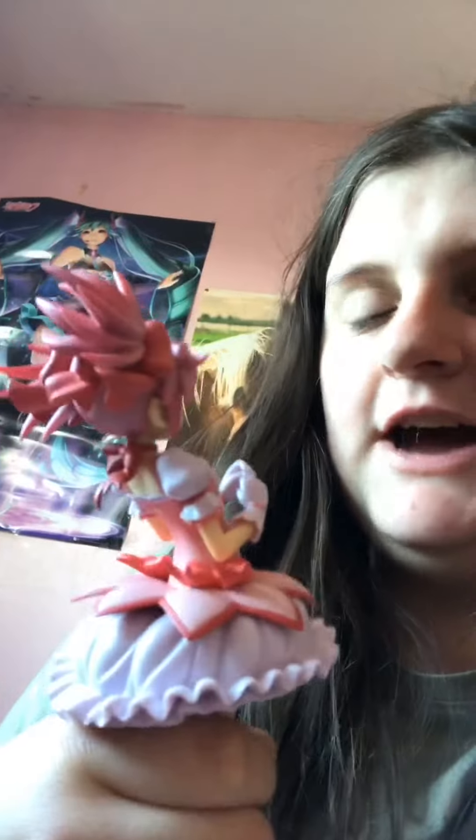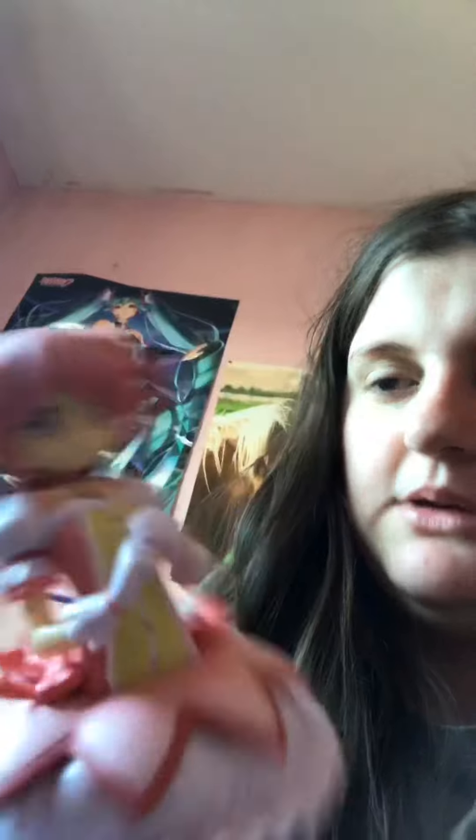I am really happy with her. I'm just really glad that it turned out really well. I think she's so cute. Best girl in Madoka Magica.